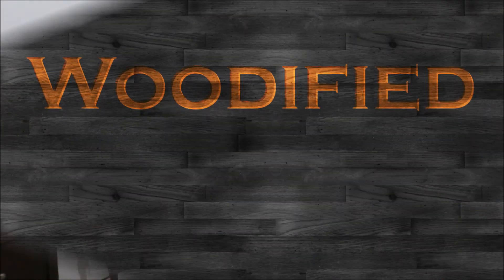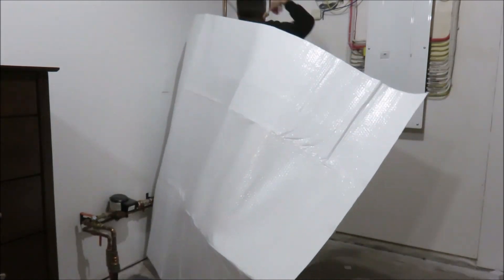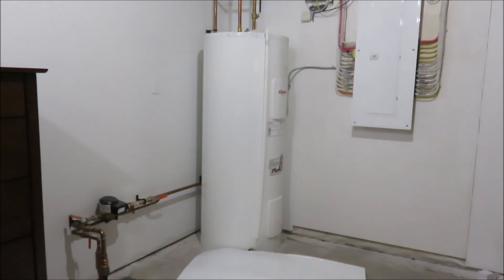Hi, I'm AJ and you're watching Woodified. In this video I show you how to install a water heater blanket, and I'm installing a reflective foil insulation blanket.